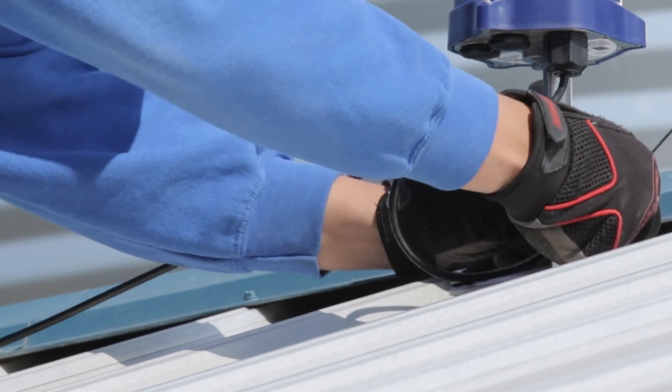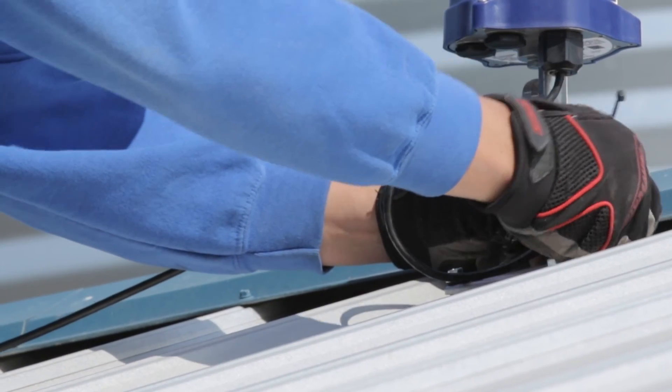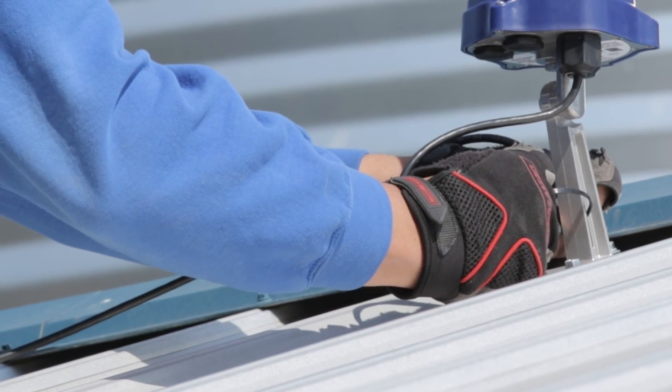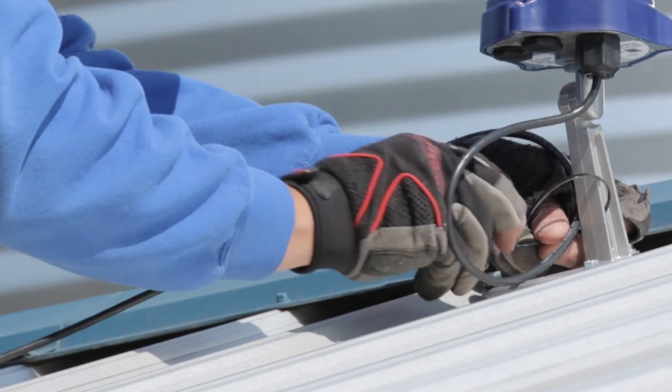Lastly, secure a small drip loop in place with the 6 inches or 15 centimeters of slack from the cable lead wire with a small tie wrap through the opening in the neck of the foot mount.